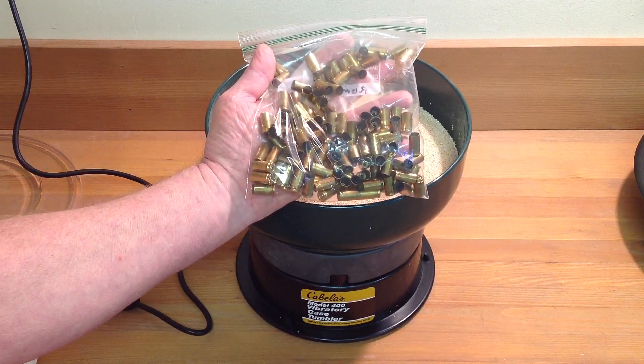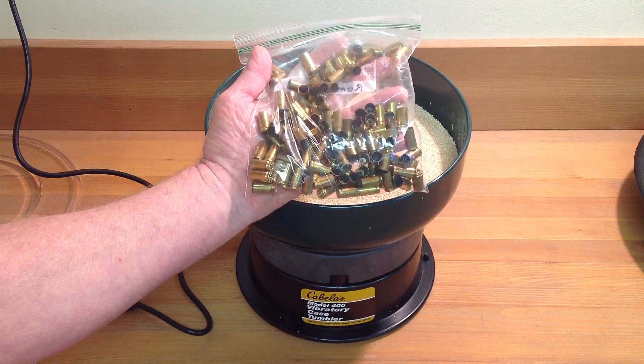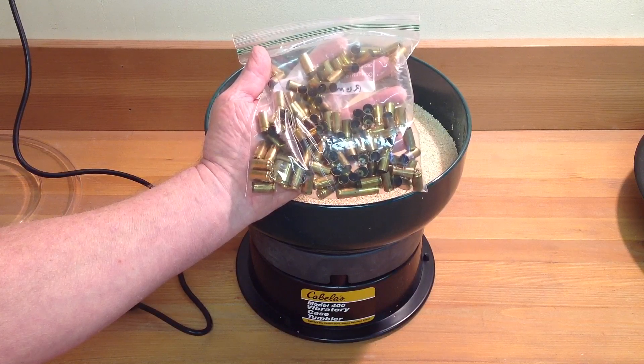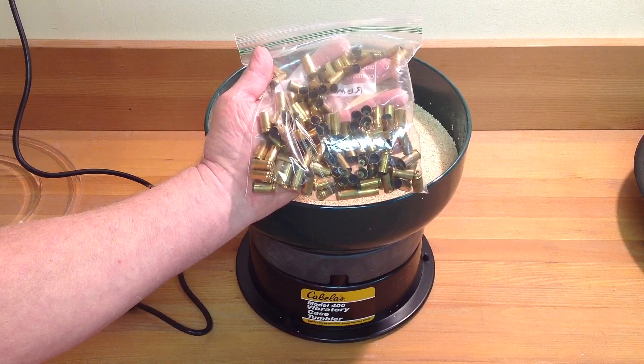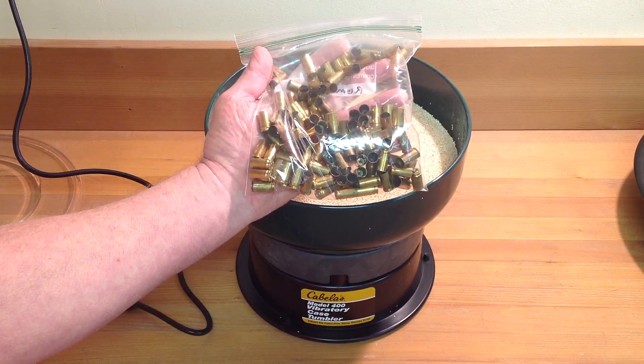I have some recently picked up brass from the range — 9mm. The instructions say the capacity for 9mm is approximately 1,000 shells. We'll only have about 200, but we'll give it a try.